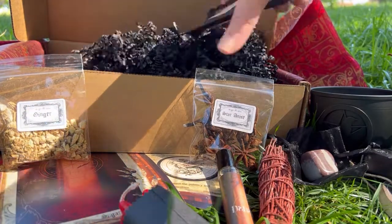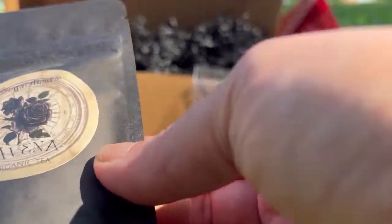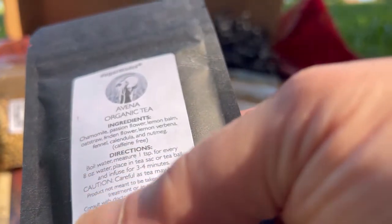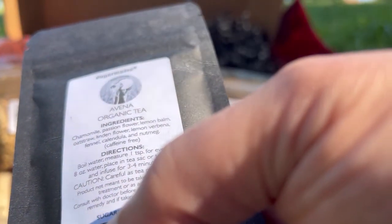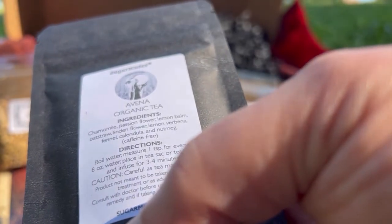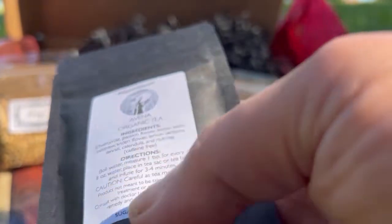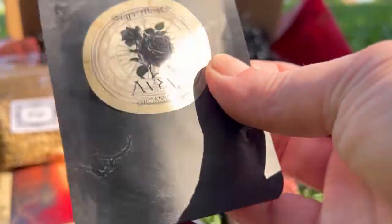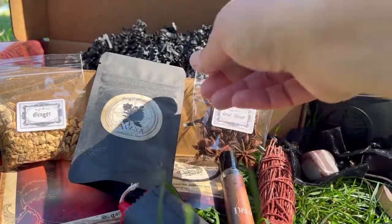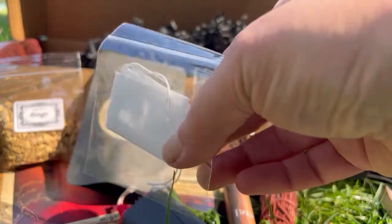And what do we have in here? We have some tea — Avena organic tea. I love her packaging. Ingredients are chamomile, passionflower, lemon balm, oat straw, linden flower, lemon verbena, fennel, calendula, and nutmeg. It's caffeine-free and it gives you the directions. Beautiful. And then she puts in a little reusable tea bag.